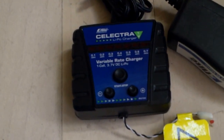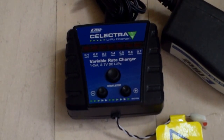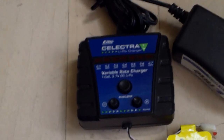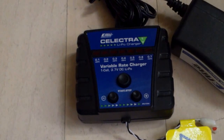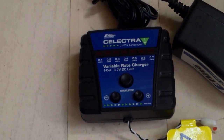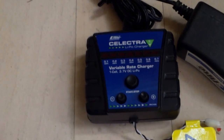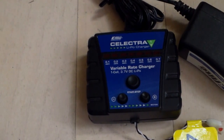The batteries that come with it are like 200 milliamp batteries. Charging those at 0.7 amps, that's effectively 3.5C — that's a little rich for my blood. I think you're better off with a less aggressive charge rate, maybe going down to 0.2 or 0.3 amps. It's going to be slower, but better for the longevity of the batteries in the long run.